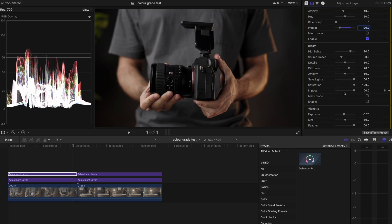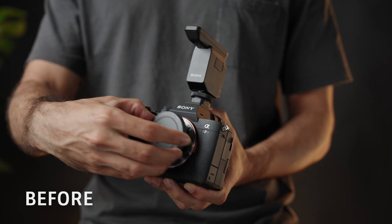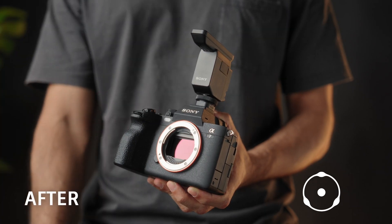For the bloom, I'll approach this in a subtle way as well — I'll drop the impact to about 20 just to soften up the highlights a little bit. Another thing I add is film compression to compress the whites and make it look less contrasty but in a good way. I'll toggle on the button and for this footage, I'll reduce the impact a little bit as well as the white point. You can also make adjustments to the tonal range and color density if necessary. Here's the before and after.